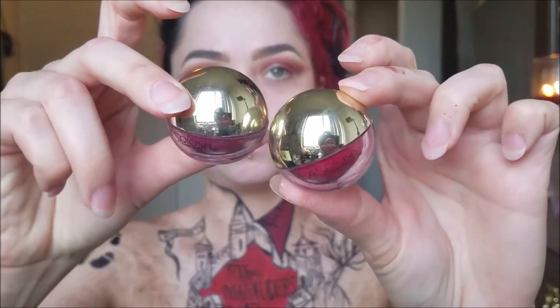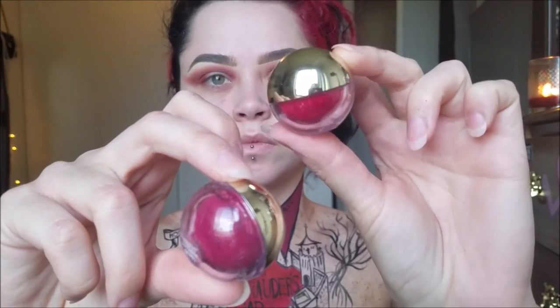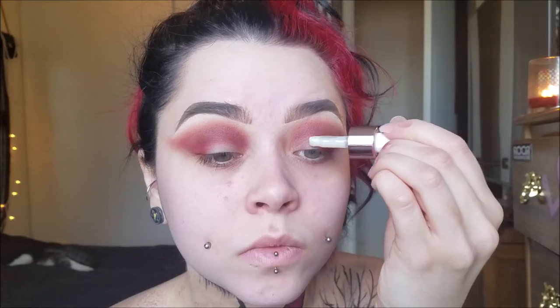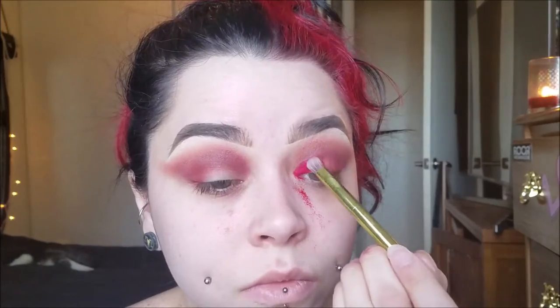Now I'm taking my LA Splash Diamond Dust Pigments. Today I just used Zodiac — the red one. I used their Till Midnight Elixir and put the elixir on my lids. Then I take a little brush and just blend it out somewhat, but I want it to still be wet and tacky. Then I just take a packing brush and pick up the pigment and pack it on there. Just be really careful because there is a lot of fallout. This is why I do my eyes before I do my foundation — because I make a mess. The red on the skin helps get rid of my dark circles, so I was okay with it.